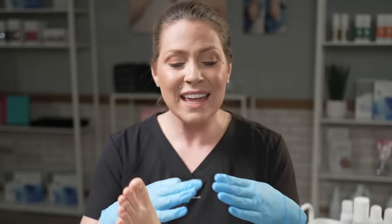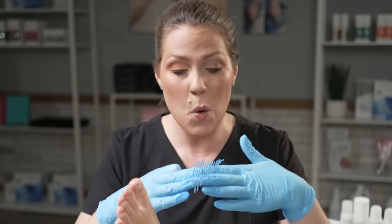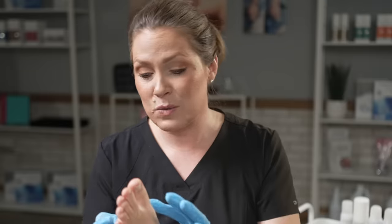Actually, what a corn is — it is like a triangle cone shape. So think of like a triangle or an ice cream cone. That callus actually has a tip, it has a core. And what we have to do is take a corn removal bit and actually get in there and break up the callus.